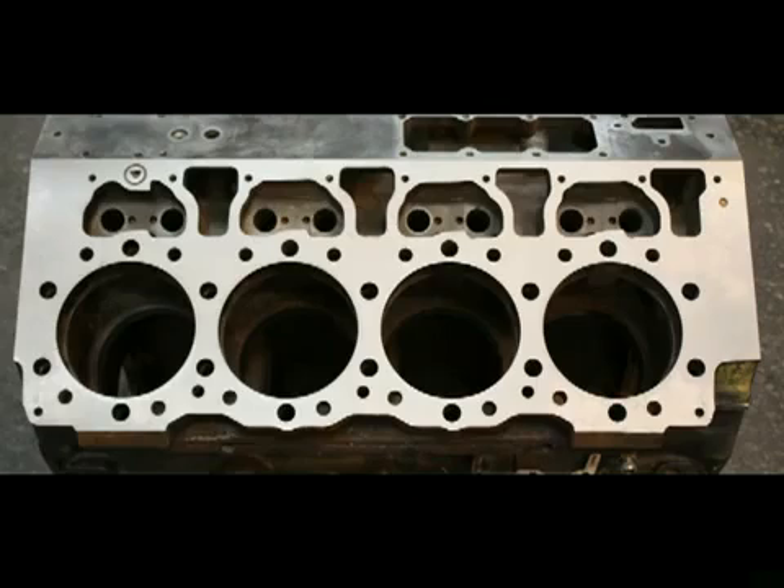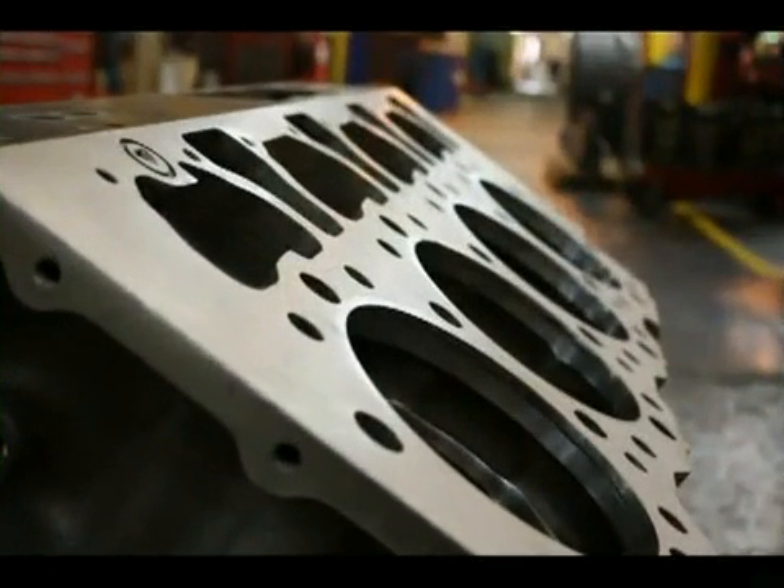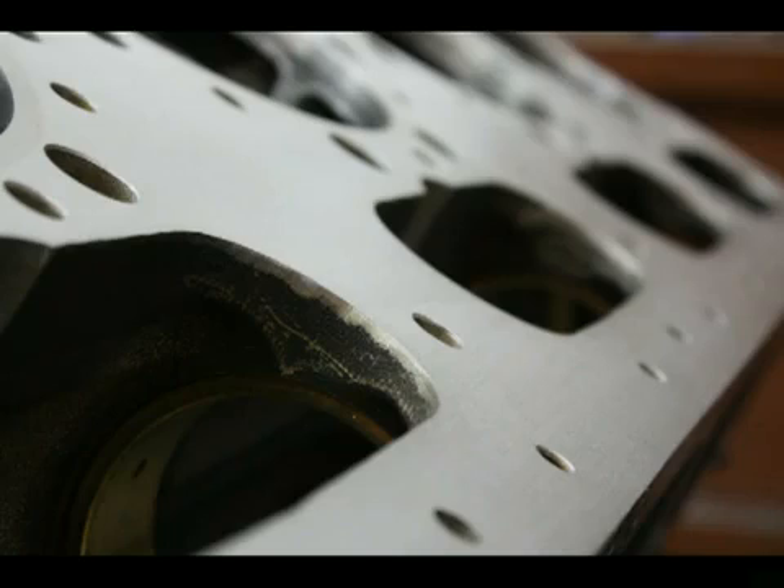Our spray weld has been analyzed by an OEM laboratory and found to far exceed their requirements for bond strength. We have actually welded components for use in OEM rebuilds. Our bond strength averaged a tensile strength of more than 7,200 PSI, which is almost three times greater than the OEM requirements.